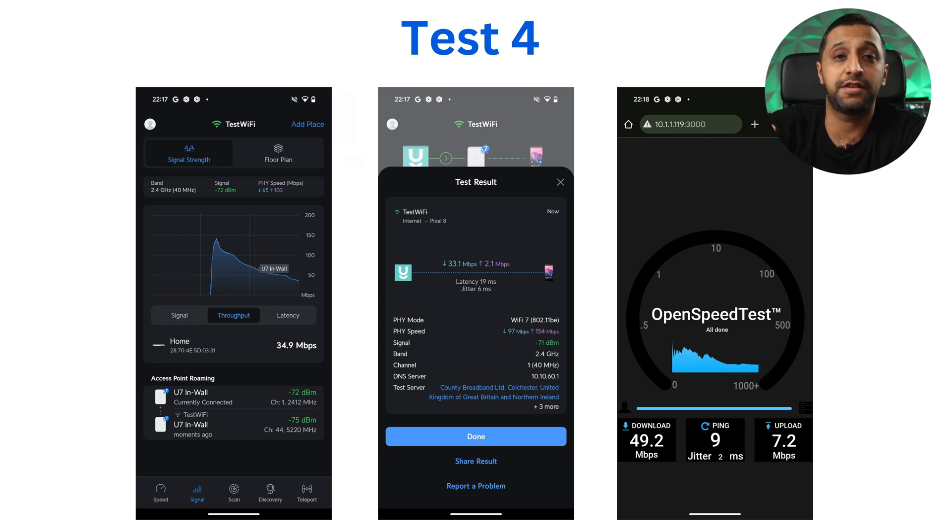Test 4 — the furthest point, which happens to be my kitchen. As I walked in, the signal switched from 5 gigahertz to 2.4 gigahertz, as it was too far away to stay on 5 gigahertz. Signal was around minus 72 dB. On 2.4 gigahertz I'm not expecting anything fancy — 33 megabits per second down on the speed test, and on the OpenSpeedTest about 15 megabits per second down and 7 megabits per second up.